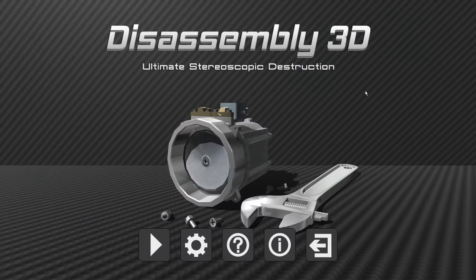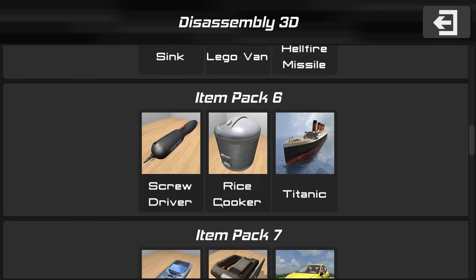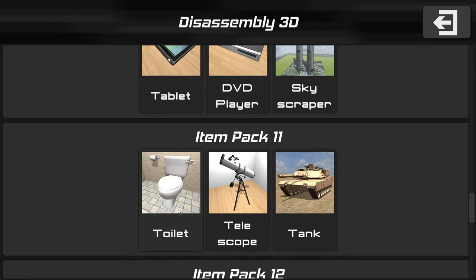Spy here and welcome back to another episode of Disassembly 3D. So last episode we disassembled a plane by pulling the wing off mid-flight and it crashed into the ground. Then I went over to the toaster, burnt some toast, then I had to go to the bathroom. So I went to the porcelain throne, did a little bit of repair work and it blew to pieces — it shattered.